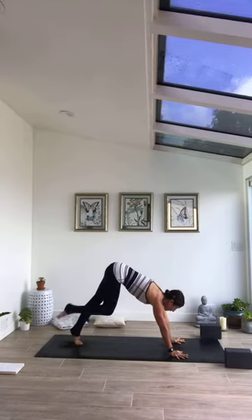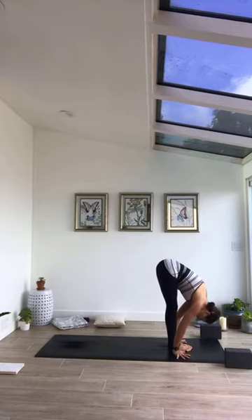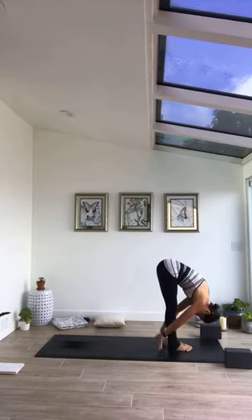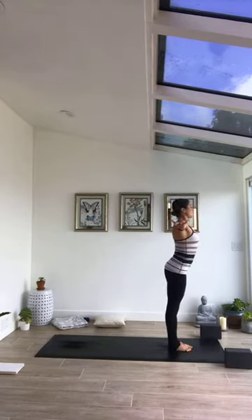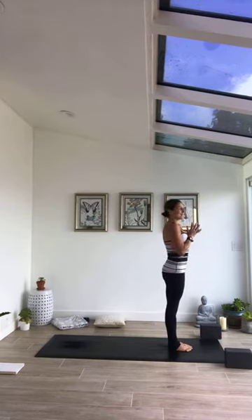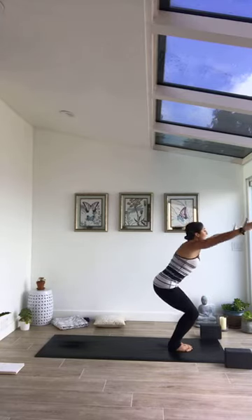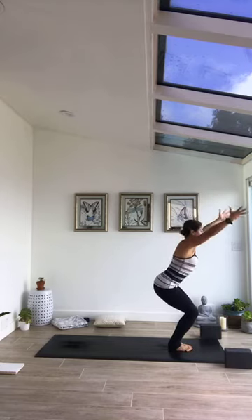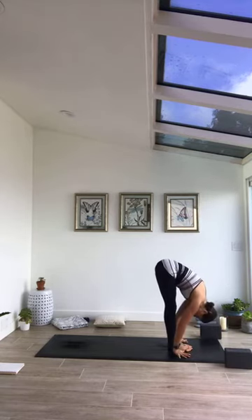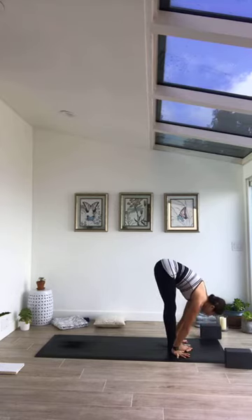Palms come back out to down dog. On inhale rise to those toes, exhale step, walk or jump forward top of the mat. Half lift on inhale, forward fold, exhale. Come to stand, inhale. Urdhva Hastasana, exhale palms heart center Samasthiti. Moving right into Sun Salutation B — inhale bend knees, sit, Utkatasana. On exhale forward fold Uttanasana, half lift inhale. On exhale step forward or jump back, flowing through vinyasa. We'll meet in down dog.